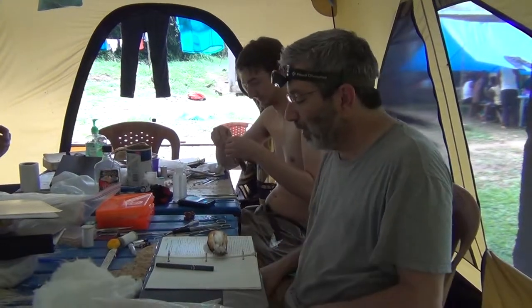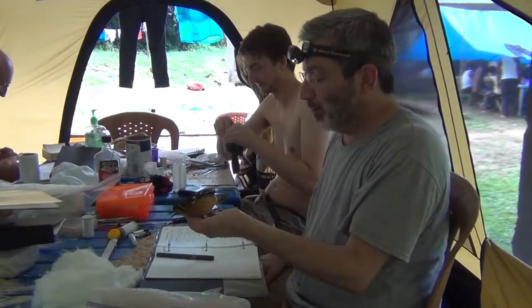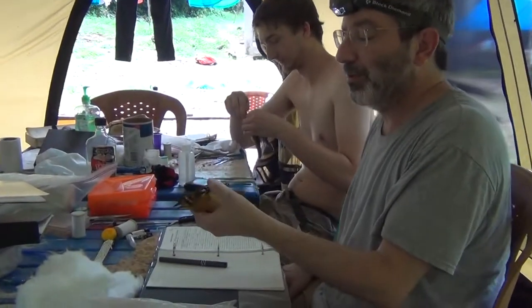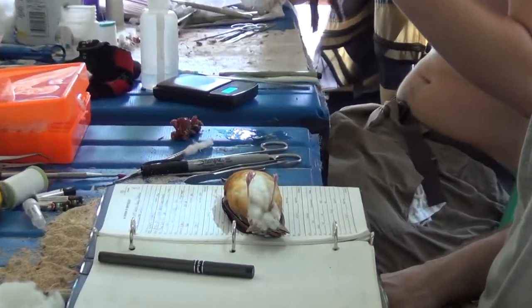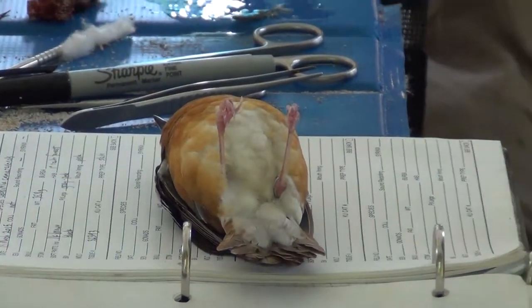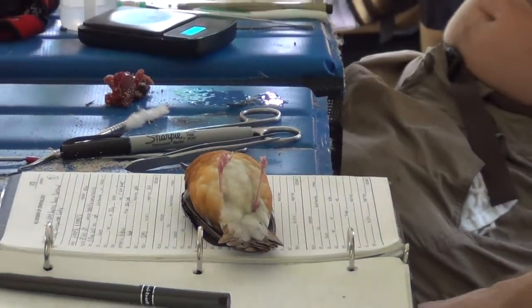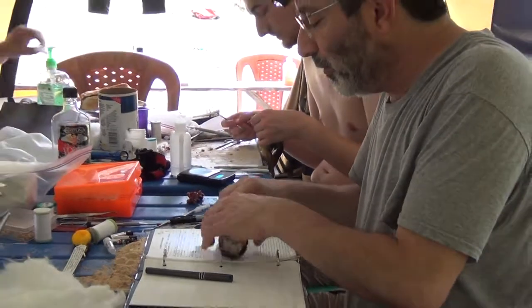We're going to run through the skinning process. This is a Geocicla cameronensis, which is a pretty poorly known bird, and we're getting some of the first documentation in detail of its breeding season by looking at the gonadal condition of a bunch of individuals.